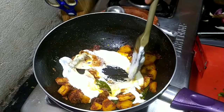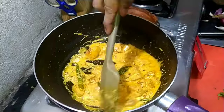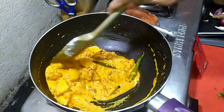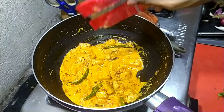Then add about one fourth cup of yogurt or dahi and mix it on low heat. If you turn the heat high the curd will split or separate, which you don't want, so always keep the heat low while adding curd.